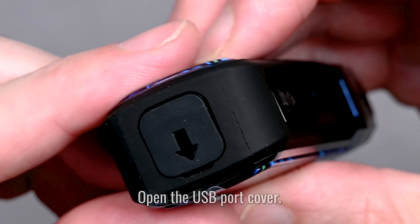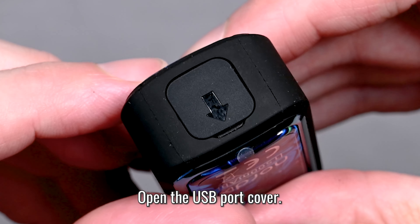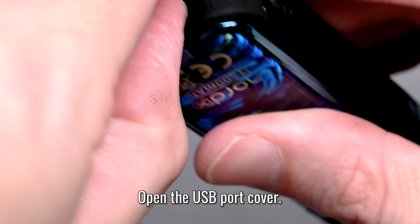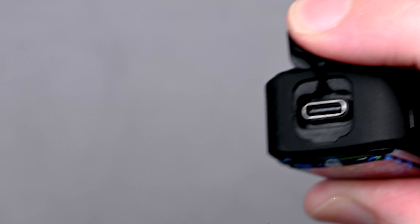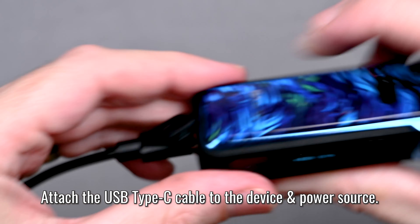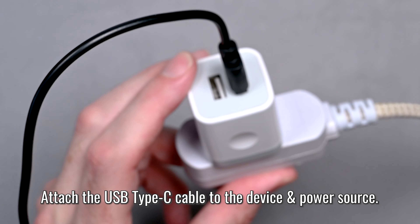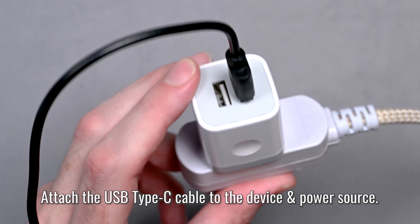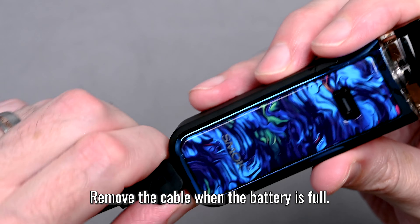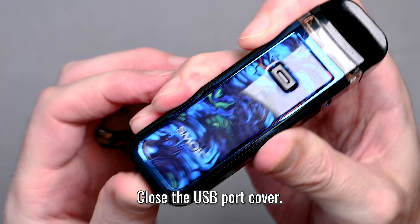To charge, flip the device over and locate the silicone plug on the bottom covering the charging port — peel that back. Take your Type-C cable and plug it right in, then make sure the other end is plugged into a power source. Once fully charged, disconnect the cable and push that silicone plug back into place so no water or dirt gets in.